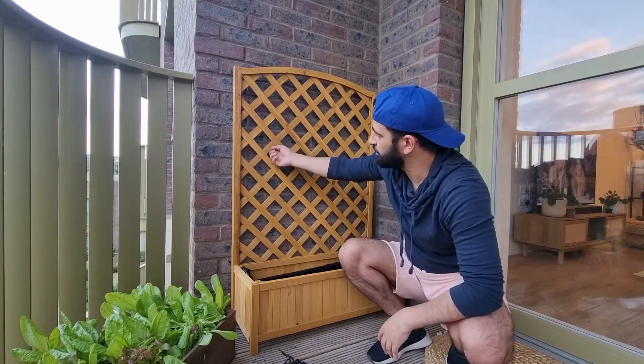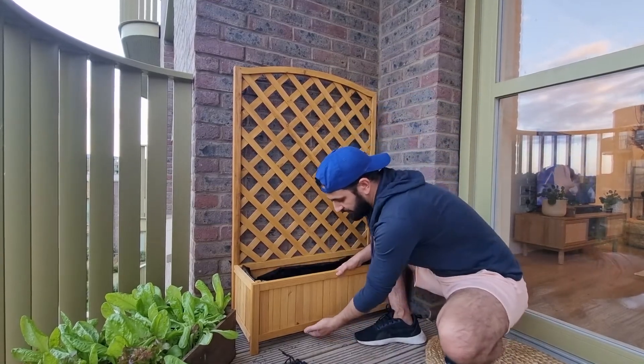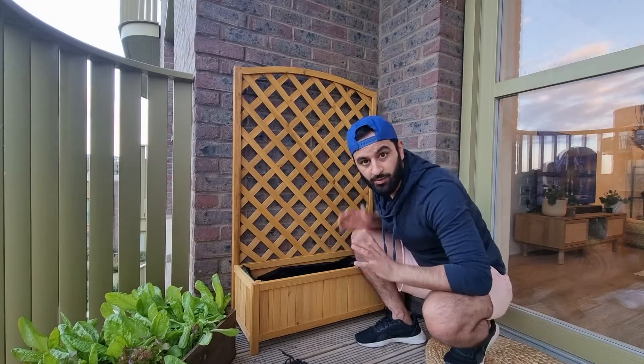What the plants need is a solid backing so they can go in between and climb around. You can use railings, a wall, bamboo sticks — anything that gives them a backing so they can climb and grow really well. Also make sure the planter has holes in the bottom so that water can seep out and no rot starts to form.